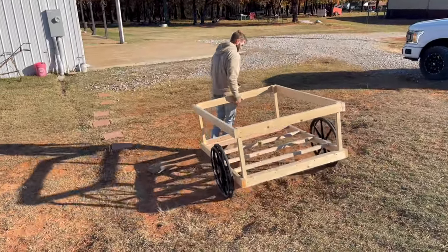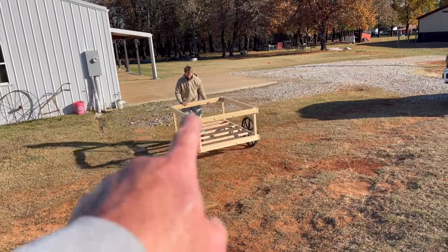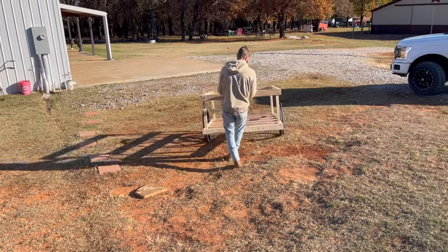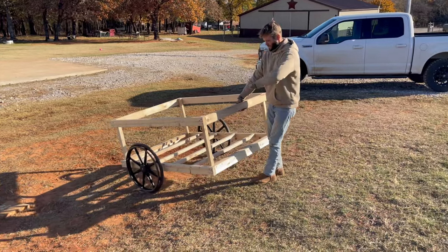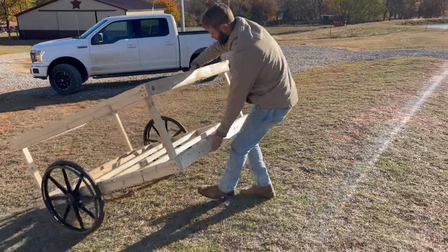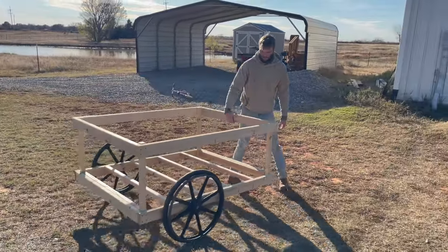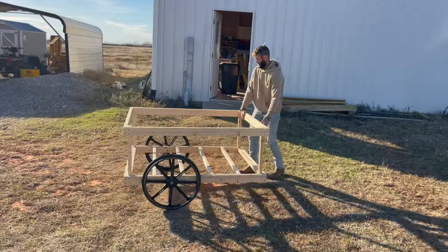Brennan decided he wanted to try it out. By the way, he's holding it just by the wood — it will have a pole for you to grab to move it around with. Pretty simple though, isn't it? Yeah, it'll be good with a pole right here — that way you're not close, your shins aren't getting hit. But it moves easy. And you just leave it right here.